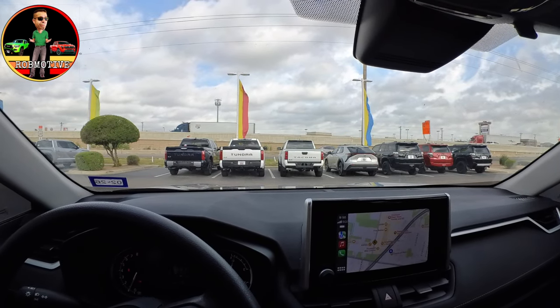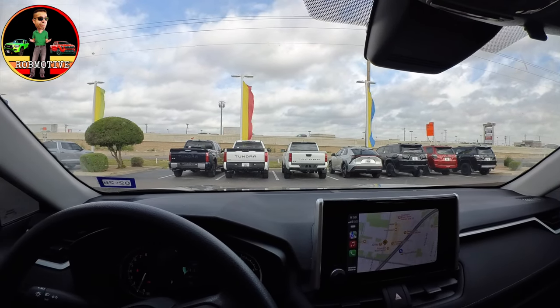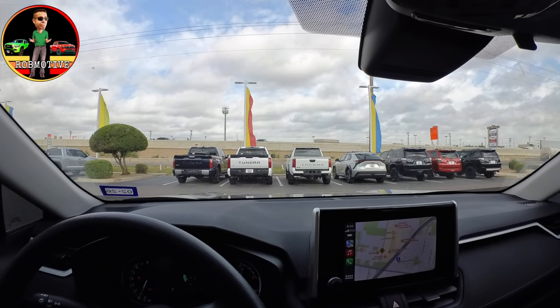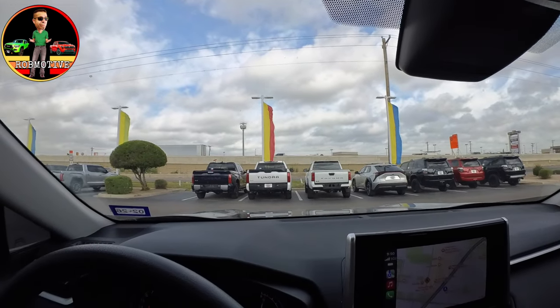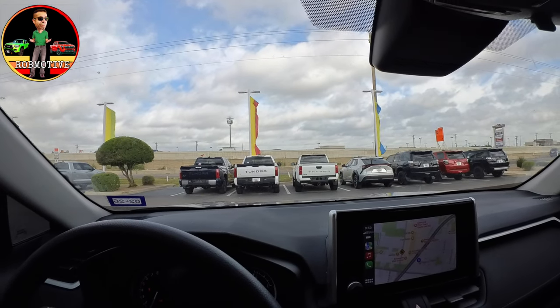We're going to get out, walk around it a little bit, take a look at it, and then I'll give you an idea of what the cost is — not fully sure just yet. It might be a little bit windy out there, so forgive me for that. We'll see how good the wind buffering is. You can see the little things blowing around in the wind out there. So let's get out, take a look, and see what it's all about.